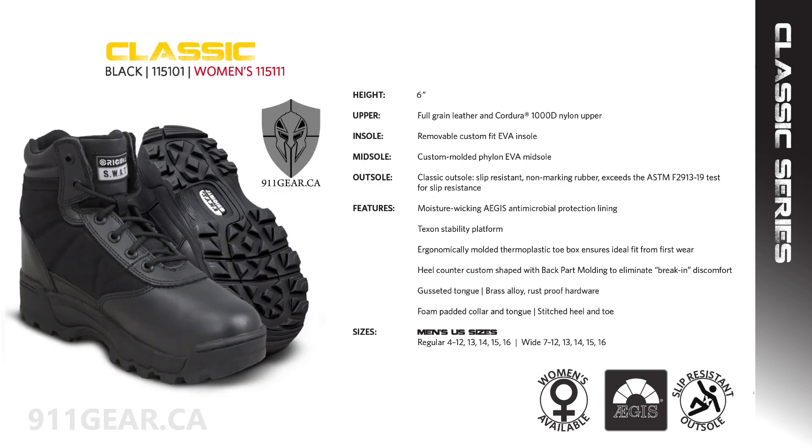The original SWAT 1151 Classic 6-inch is just like its 9-inch sibling, offering all-day comfort and performance. This boot is 3 inches shorter than its 9-inch counterpart and is available in black, regular, and wide sizes for men and regular for women. It does not have a side zipper, does not offer water resistance or bloodborne pathogen resistance, and does not feature Thinsulate insulation for warmth.